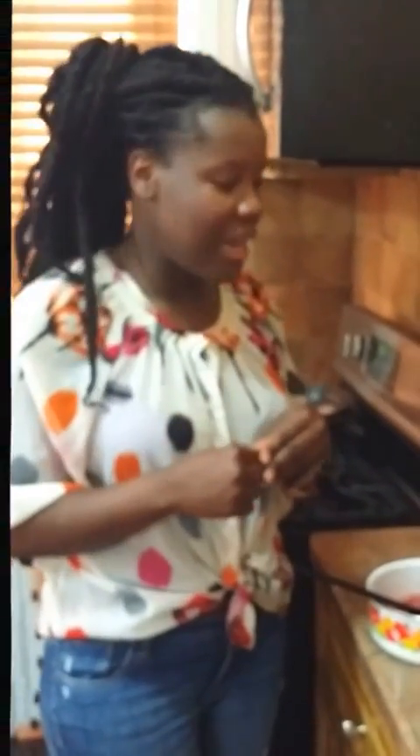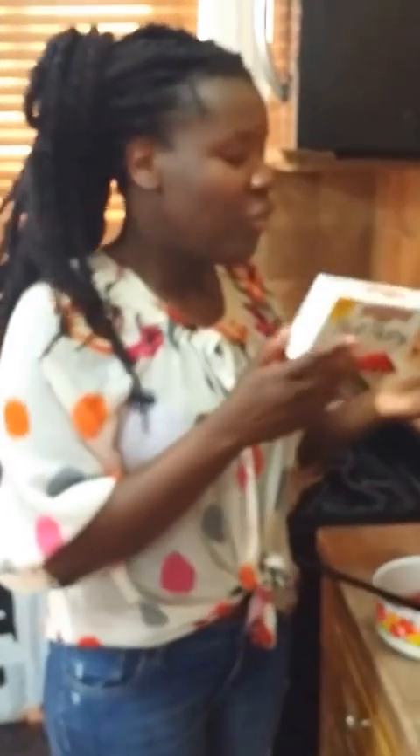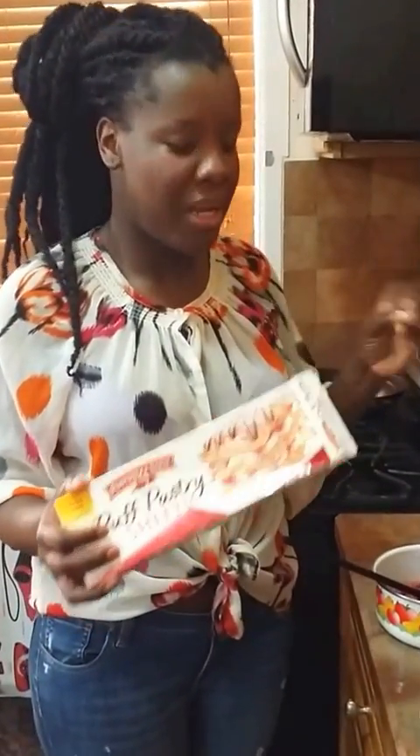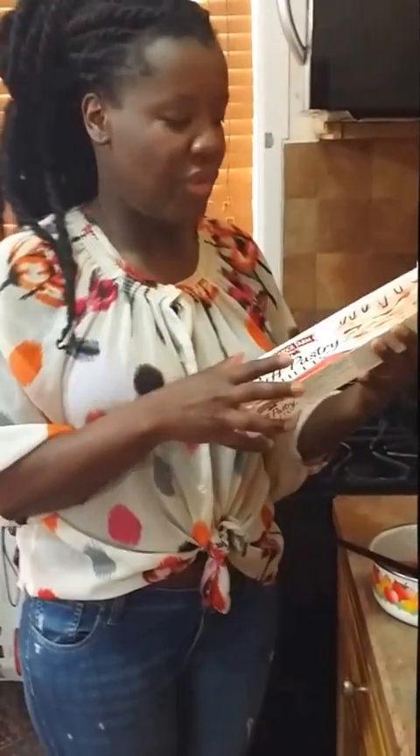Good morning! I wanted to show you real quick how to make a quick Haitian bakery-style patties. This is not paté cordé — paté cordé is made with flour kneaded differently, and I'll show you guys a video for that later.